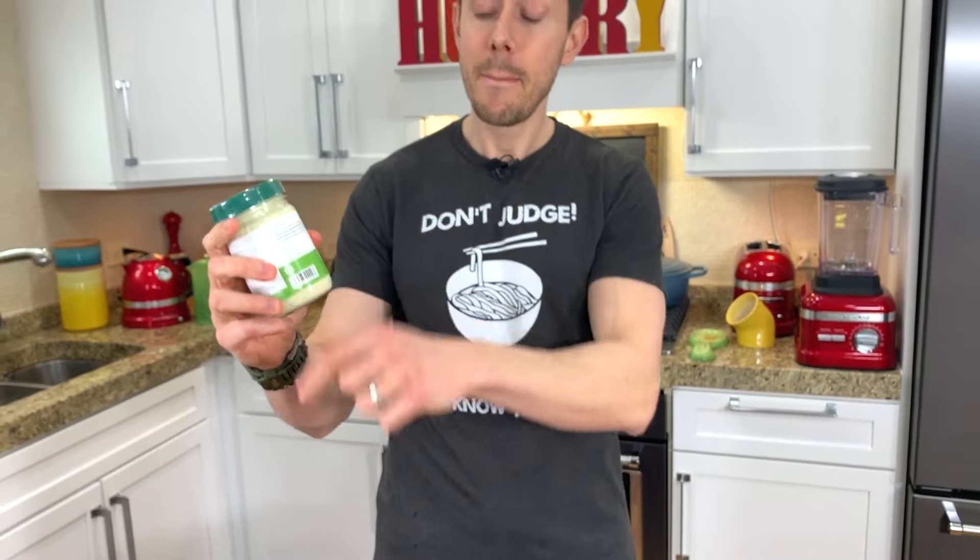I don't care about cage free. Many of these expensive mayonnaise labels say cage free or free range — that's a marketing gimmick. There's going to be more about that soon because me and my friend Paul are going to make an egg video that debunks all the myths, rumors, and labels out there.